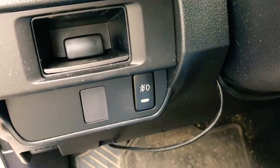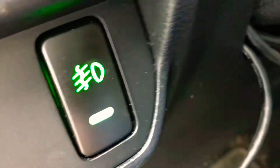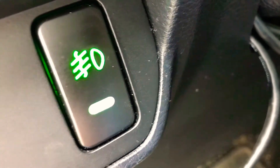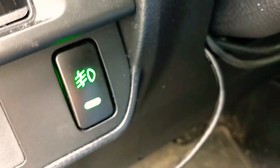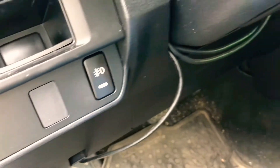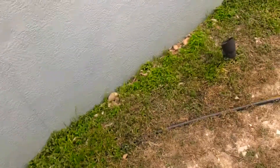Let me show you — if I turn the key, turn it off, the light turns off. If I turn the ignition on, it turns on. So, off, on, off, on. That way, when you leave the vehicle and you turn it off, the fog lights will turn off automatically. You don't want to leave those on and have your battery drain.